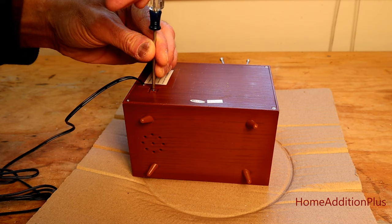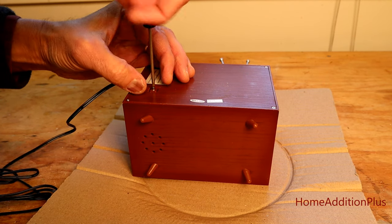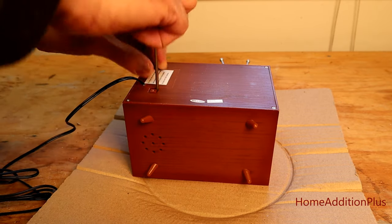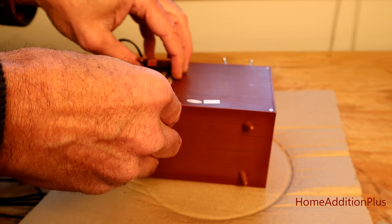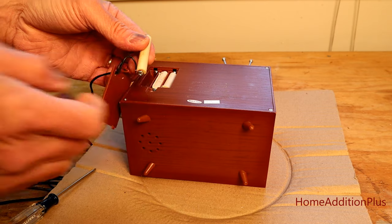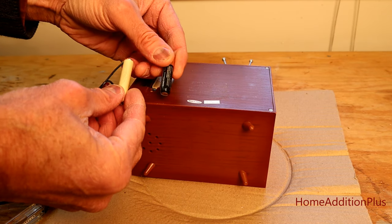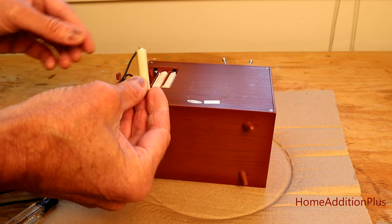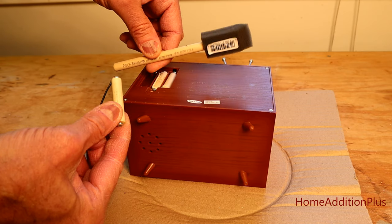I'm going to remove this screw here that's holding the back door that keeps the batteries locked in. What I did was basically emulate the AAA batteries. This is a standard AAA 1.5-volt battery, and I used dowels — I took some paint brushes that you can buy at a store that happen to be the right diameter to emulate the batteries.